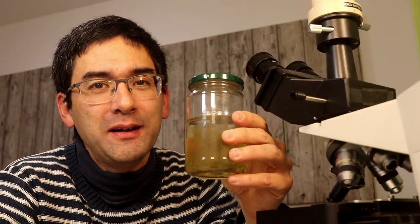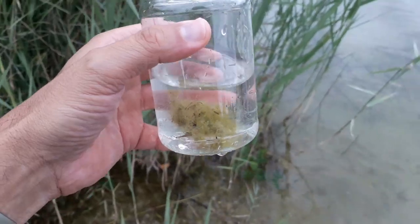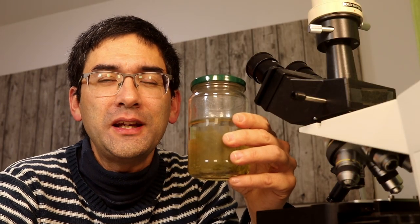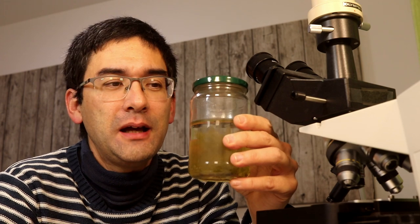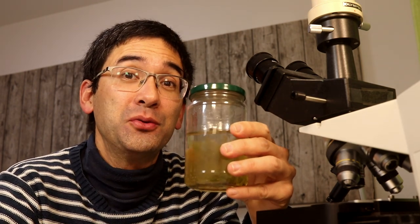I had it sitting around for around four months on my windowsill. I collected it back in August when it was quite warm outside, and the algae in here started to die off a little bit — they kind of lost their color already — but the mites, they reproduced. So maybe there were a couple of mite eggs in the water sample, and when I recently checked it there were a lot of mites, and I'm going to show them to you now.